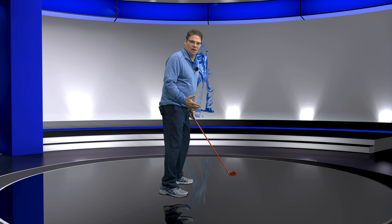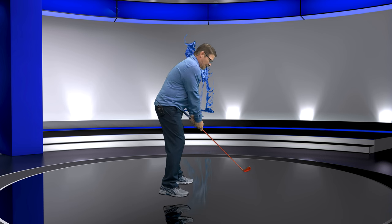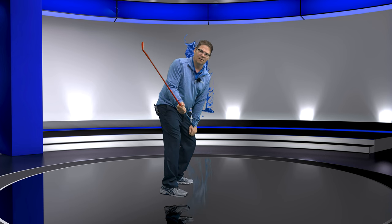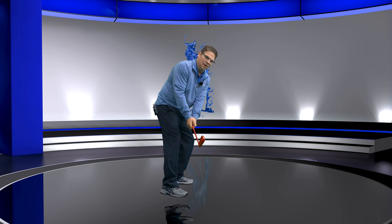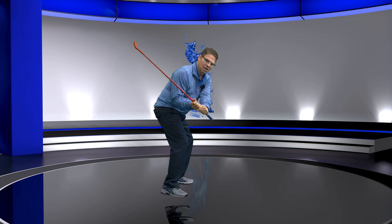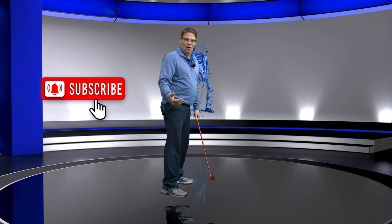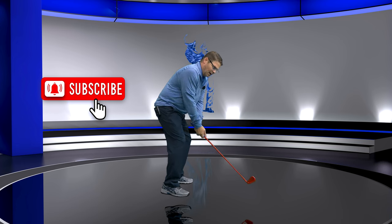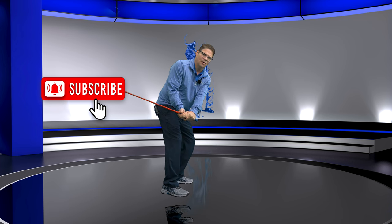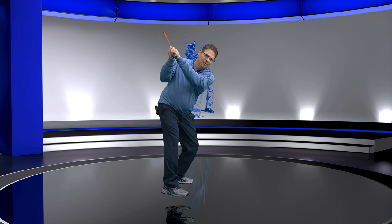I was watching some videos online the other day and they're talking about how every great player gets this shaft coming up the right forearm to get to the top. When they do it, they're going right up that forearm, they get to the top and you're in this really dynamic position where you should come down and be able to shallow the golf club.